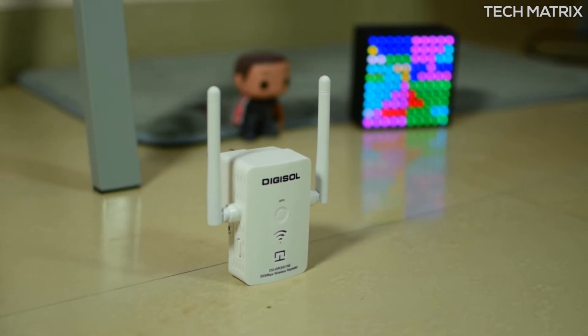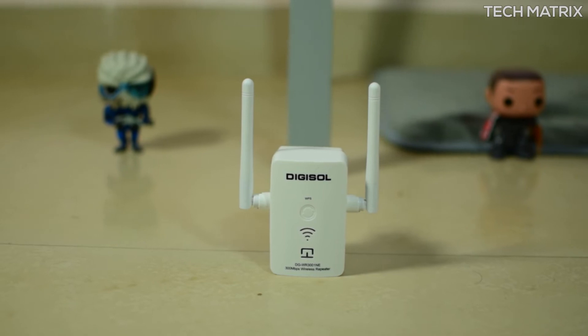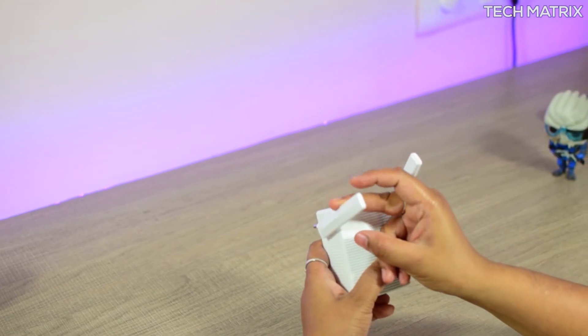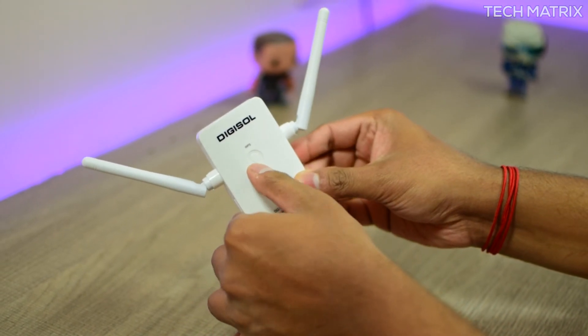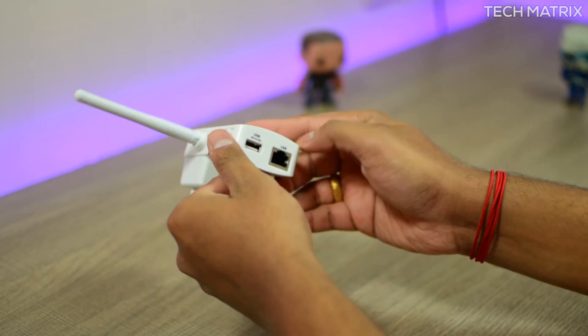The only downside is that it's a single-band 2.4GHz repeater, which means lower speeds compared to a 5GHz dual-band repeater. So guys, what do you think about the Digisol repeater? Let me know in the comments below, hit that like button, and subscribe for more geeky videos. This is Bharat, peace out.